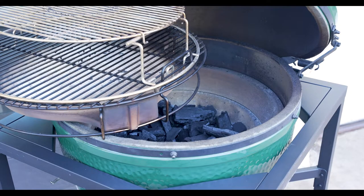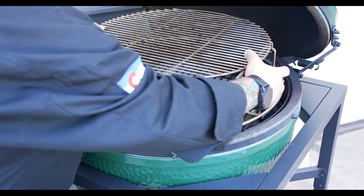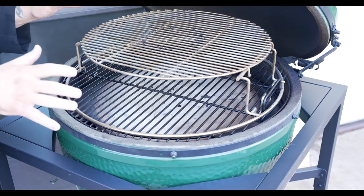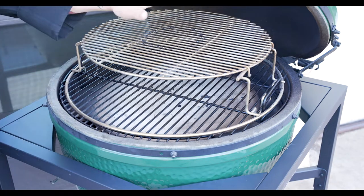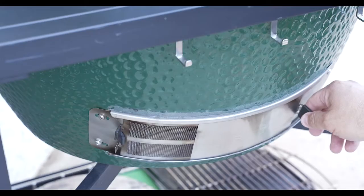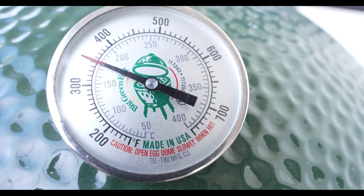Here we are right at 200 degrees, and now is a perfect time to go ahead and add our convector. We also have the expander system as well. The lower part is going to be used to make our braised cabbage and bratwurst, and the top is going to help us cook the cake. We'll go ahead and shut this, dial the temperature, and hold it right at 350 degrees.